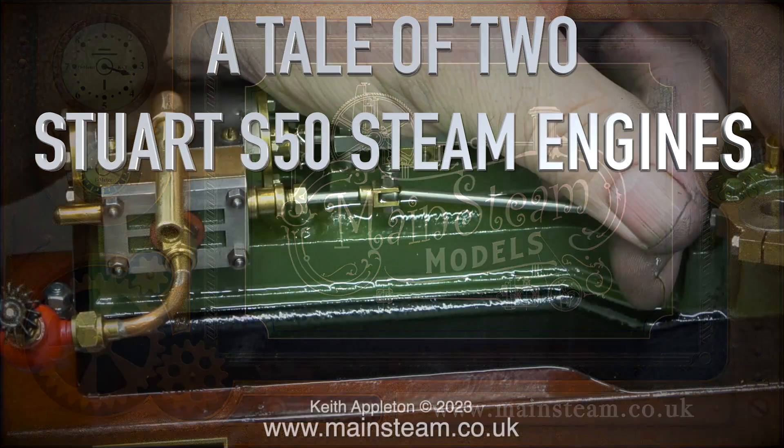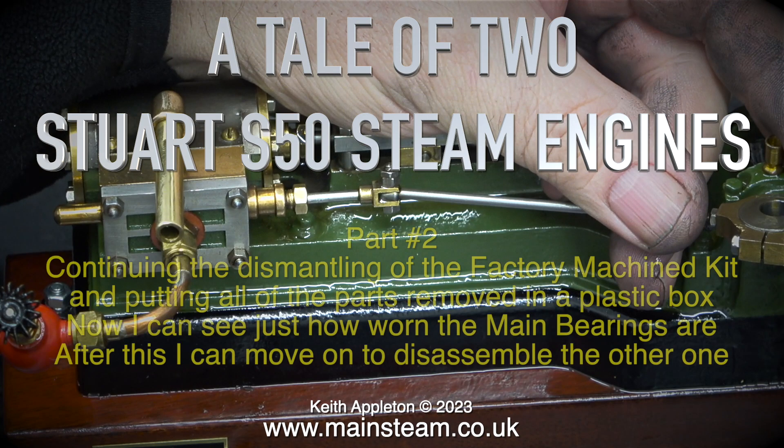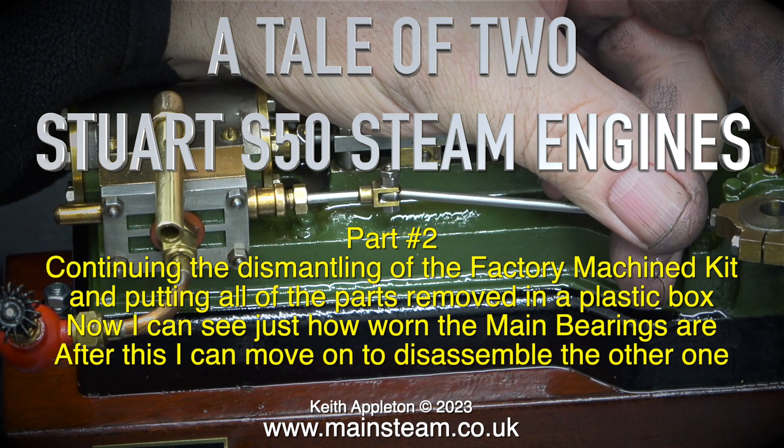A tale of two Stuart S50 steam engines, part two. In this one I'm continuing the dismantling of the factory machine kit and putting all of the parts removed in a plastic box. Now I can see just how worn the main bearings are. After this I can move on to disassemble the other one.